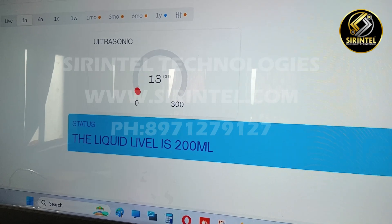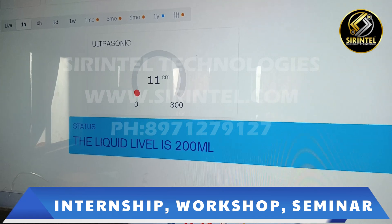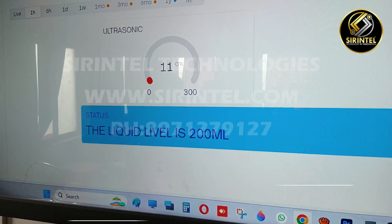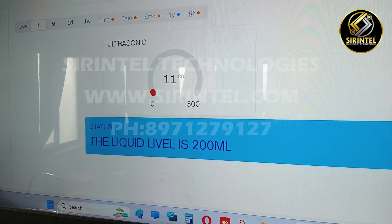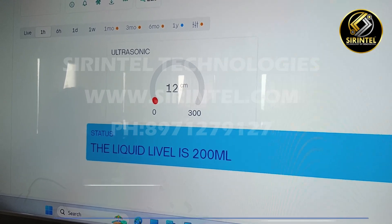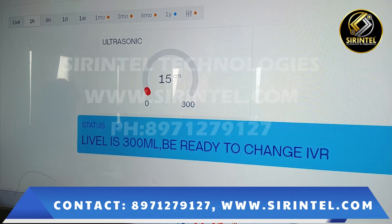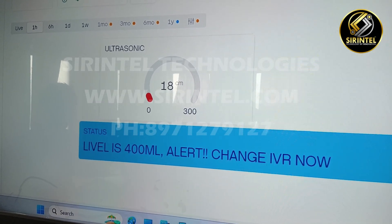As you can see, the liquid level is presently 200 ml and the ultrasonic sensor is measuring the liquid level — or glucose level — from the top down to the liquid surface. We can also use mobile to monitor the liquid level. There are three LEDs which represent the levels in ml. The liquid level is now below 300 ml, and now it is at 400 ml.